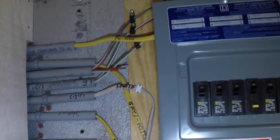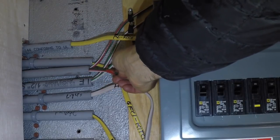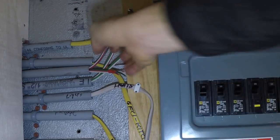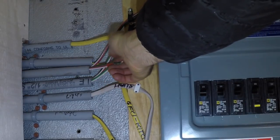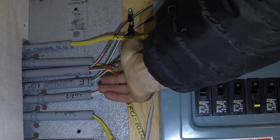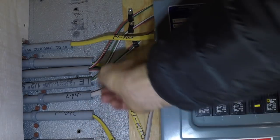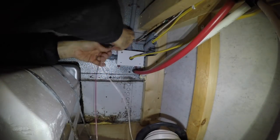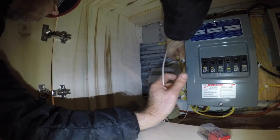My theory was right. This wire is looking pretty good — it's actually not going to be enough wire, so I'm just going to tag on some new wire and pull this through so I have a fresh single piece that is going to be great.